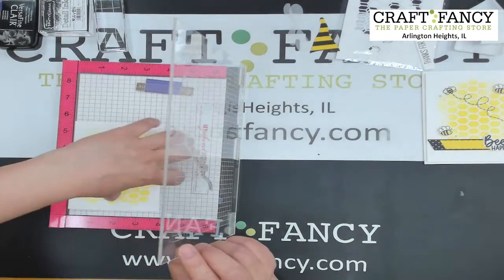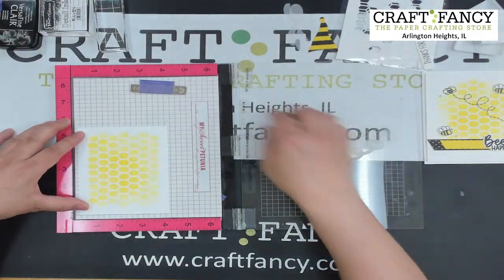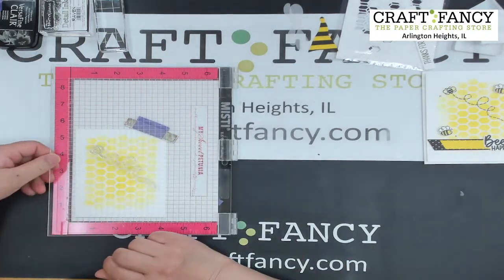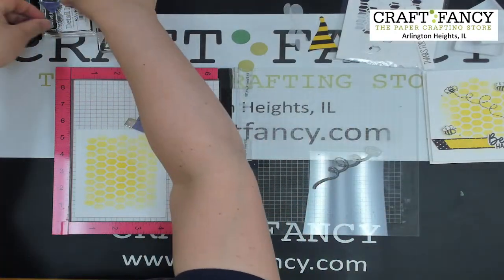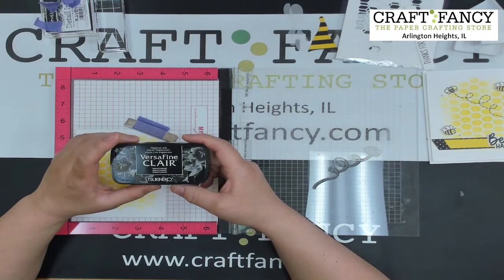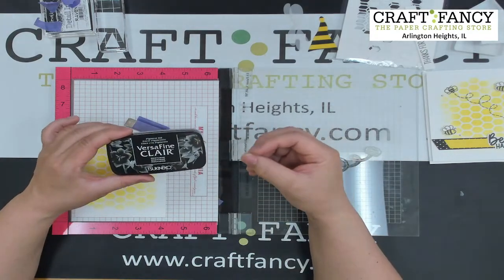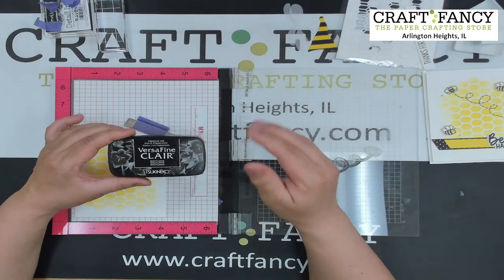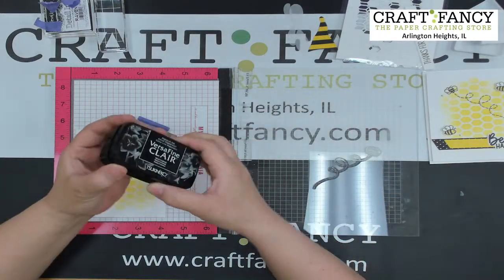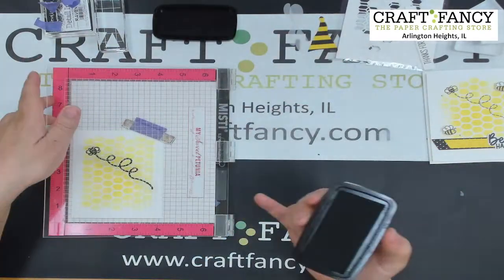I'm using Versafine Clear Black ink. I like it because it gives a very crisp image and it's a pigment ink that dries very fast. I've been using it for over a year — I love this ink. Just stamp it one time, drop it on, and it's perfect. I'll let it dry a little bit — it doesn't take long.